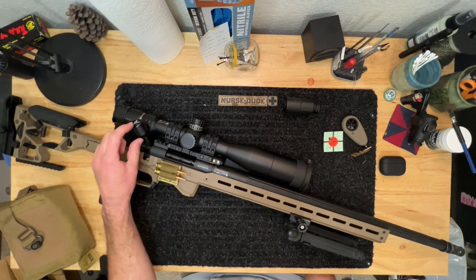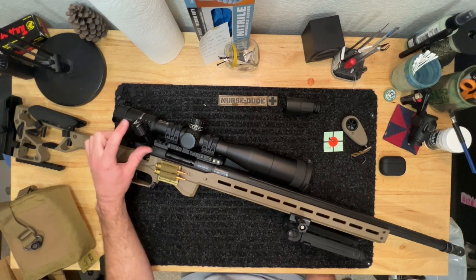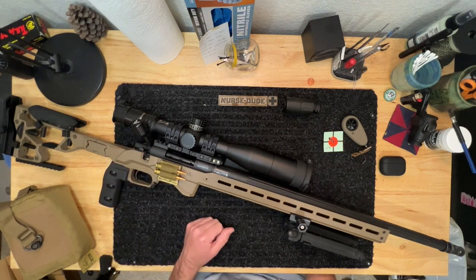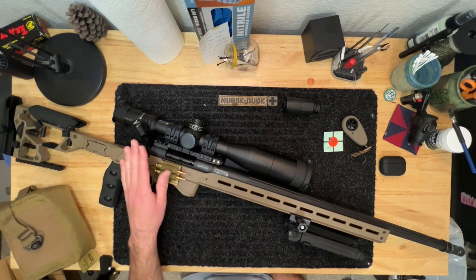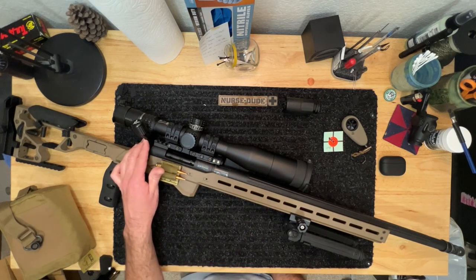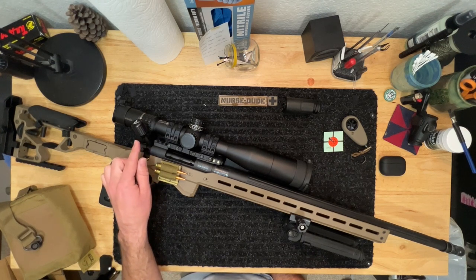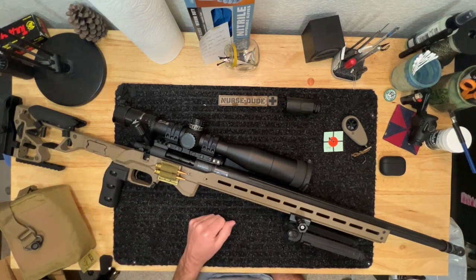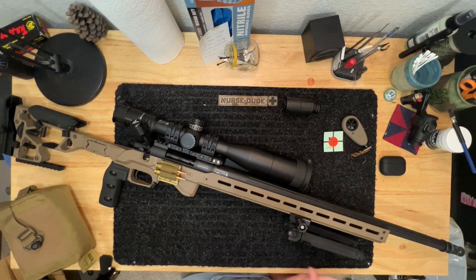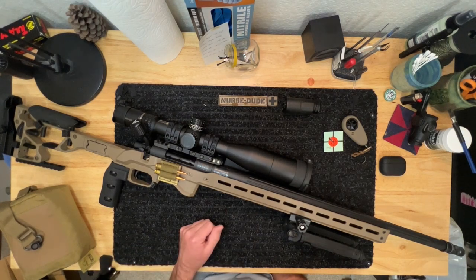The bolt knob is made by a South African company — it has a little cup that you slide on and then thread over it so it pinches the bolt knob. Finding accessories for Howa rifles is a little difficult, especially back in 2015, and I couldn't find a company willing to re-thread and set up a bolt knob. So I went with this aftermarket pinch-style one and it actually turned out really well.